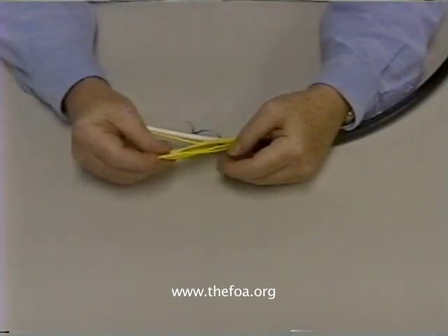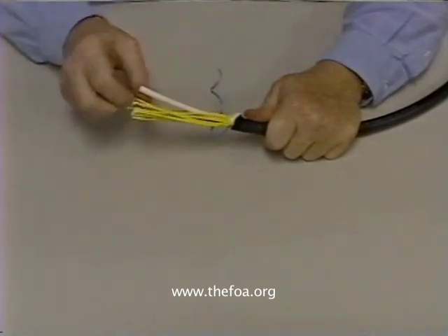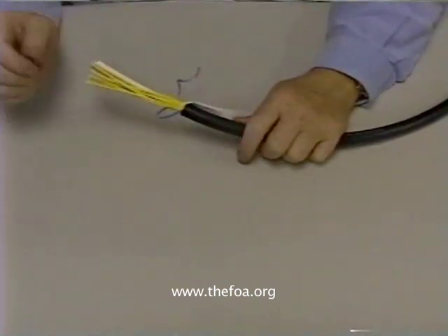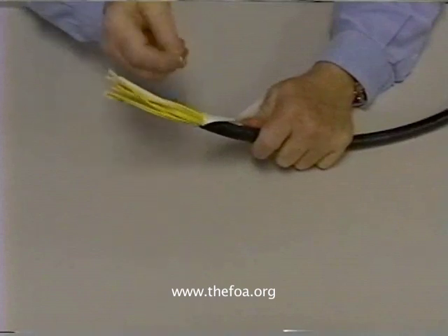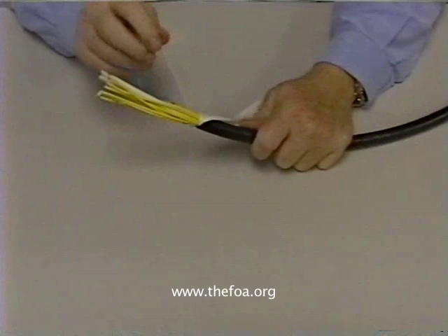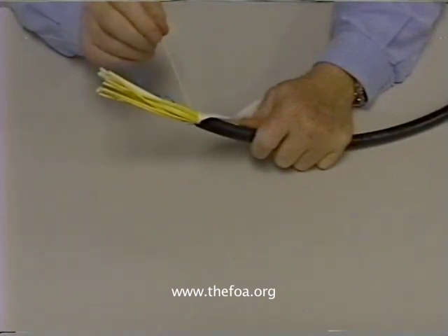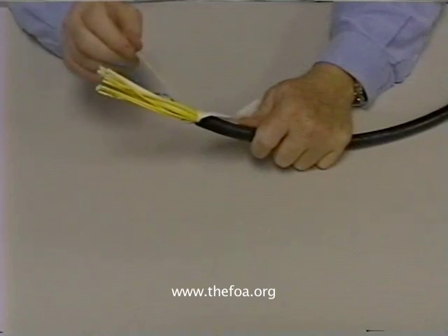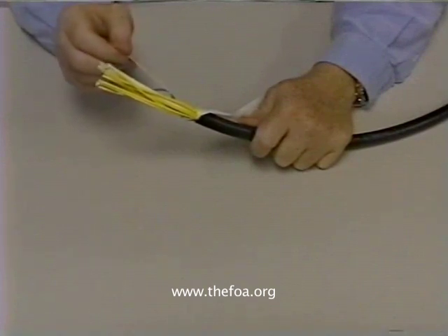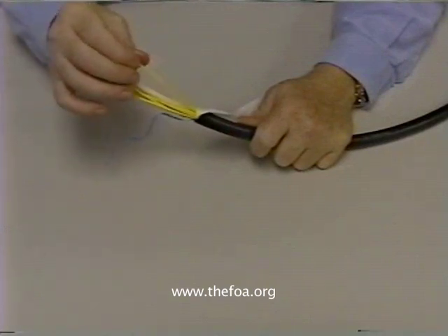Let's take a closer look at that construction. Notice this one has a very large center strength member — that's to make the cable very stiff. Remember, this is designed to be a very rugged cable. It has a rip cord which we can use to rip the jacket off so that we can remove a large amount of jacket. With a cable like this, we're probably going to want to remove five or six feet or more of the jacket, and then we can run the individual cables to wherever we want them to be.